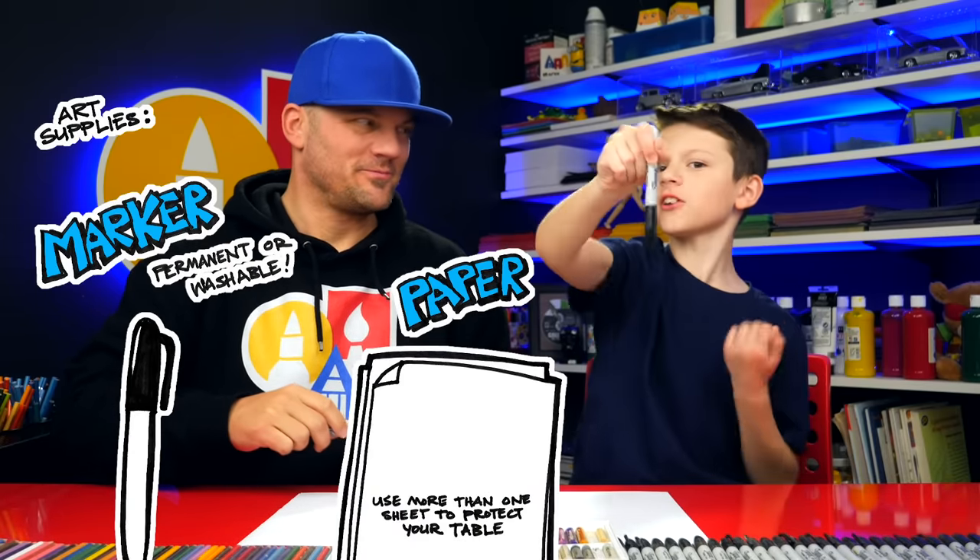Hey, my friend's here to draw a pizza restaurant! We hope you're going to follow along with us. You need something to draw with — we're going to use markers. You also need some paper and something to color with.